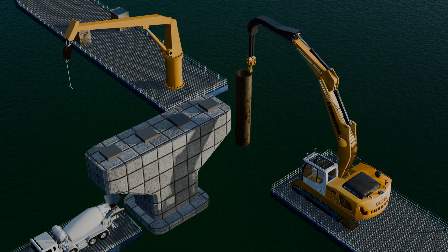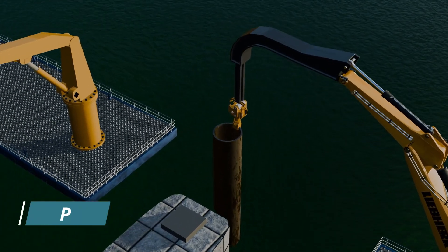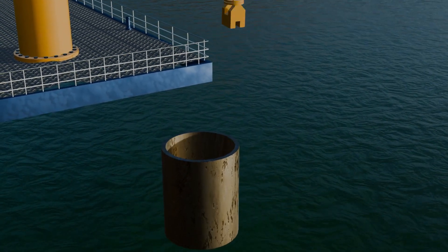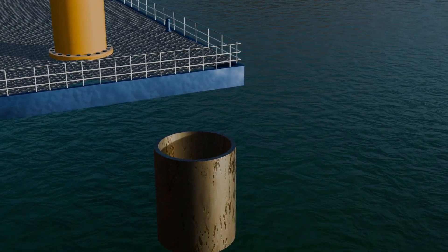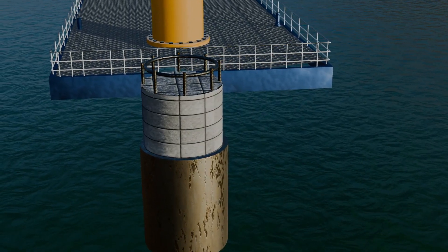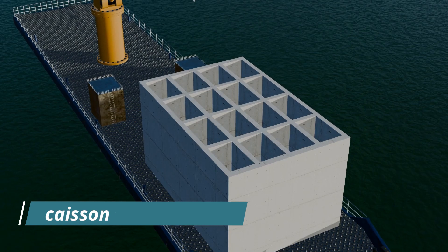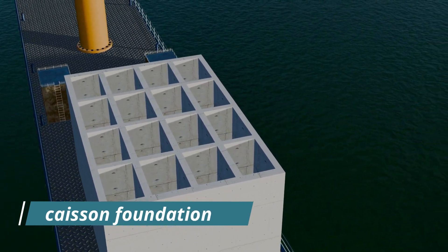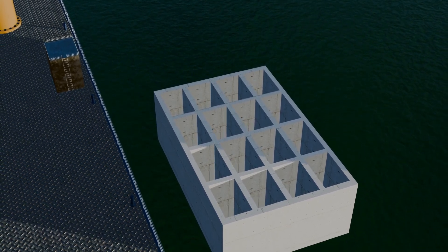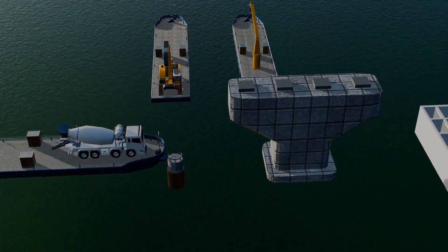There are some limitations to the cofferdam technique. For deeper foundations, the pile foundation method is employed, where large steel pipes are driven into the ocean bed using a vibratory driver machine. Once the pipes are in place, the water inside them is pumped out, steel reinforced bars are inserted, and the pipes are filled with concrete, creating a strong and durable foundation. Another important method used for underwater construction is the Kyson method, in which a specially designed structure is built on land and then lowered into the water. Different types of Kyson's are available, each operating with unique technologies suited for various conditions. These methods will be discussed in detail in another video.